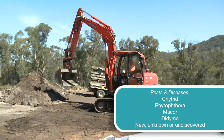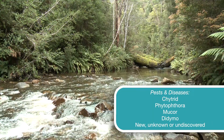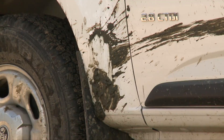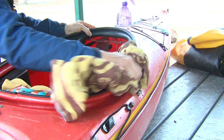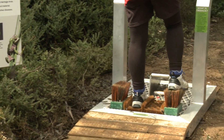Any form of travel may bring pests and diseases into our remote areas, parks and natural places, causing damage to ecosystems or even extinction. Make sure to check, clean and dry all your gear, and if you can't dry, disinfect to keep our natural areas pristine.